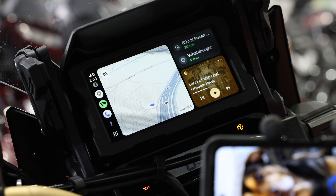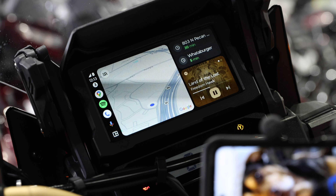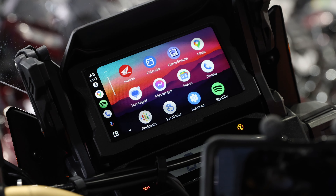At the moment, my Maps pops up and I've got Spotify up. If you hit the couple of dots down here, it'll bring you to the whole menu of all the apps that are available through your phone.